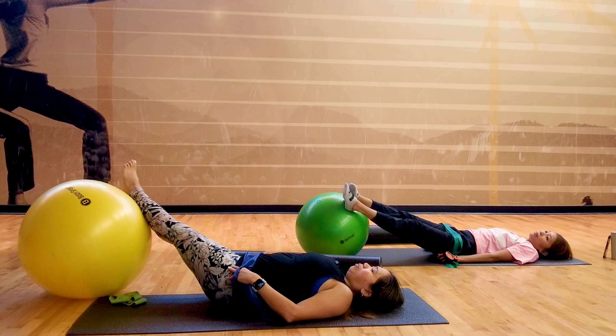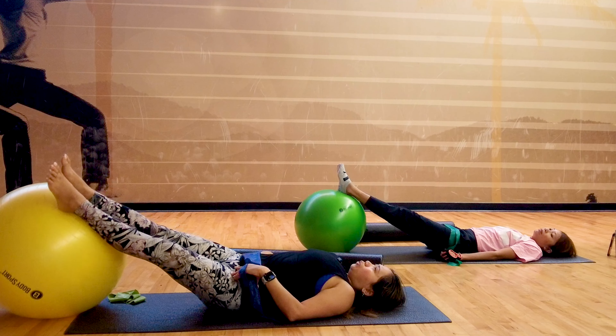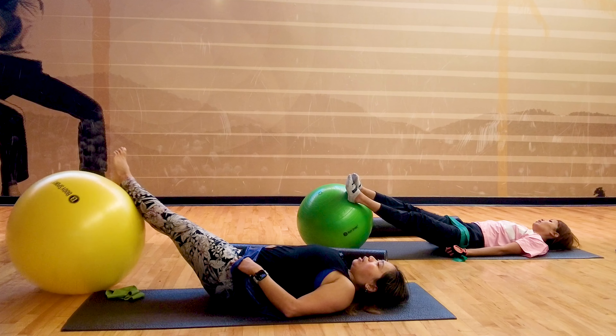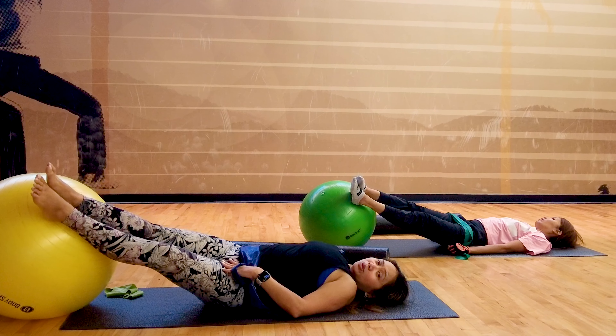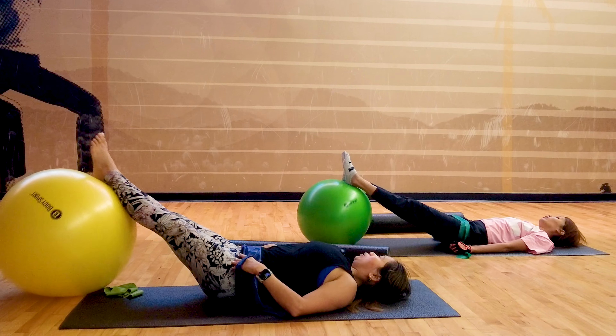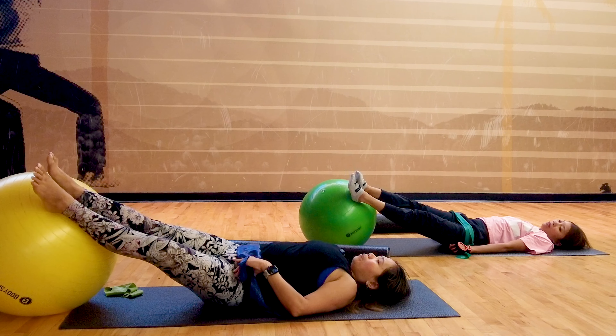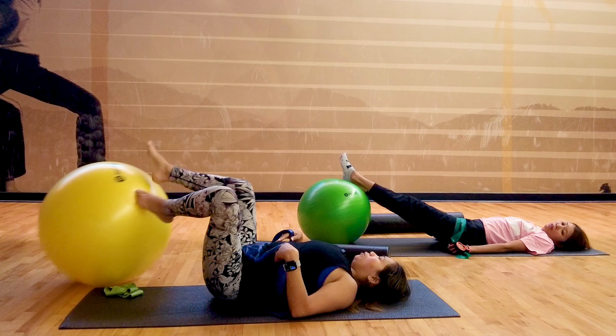Breathe in and breathe out. You feel that on the side, right? Just gentle, like a viper motion. Breathe in and breathe out. Last set. Well done.